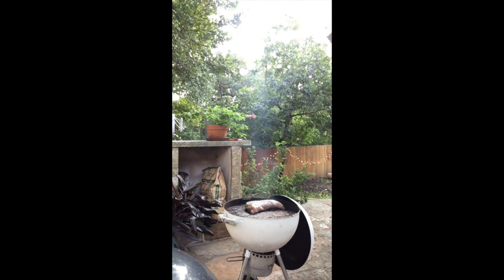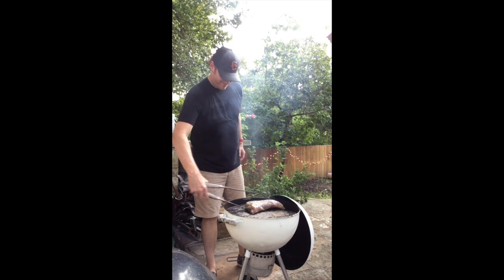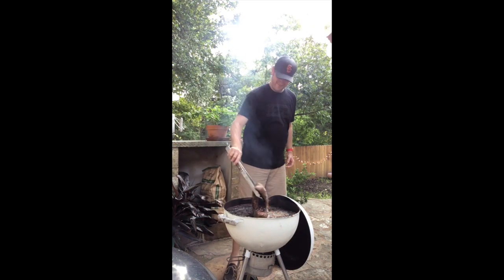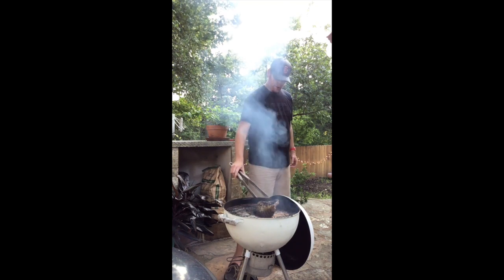Time to flip. Get a nice curl right there. Alright.